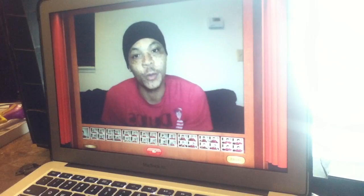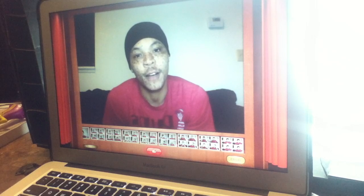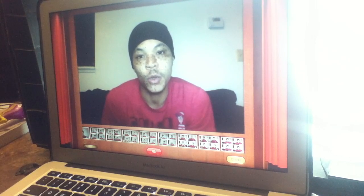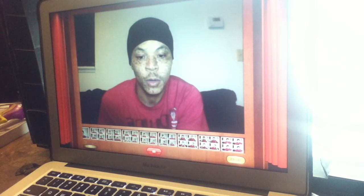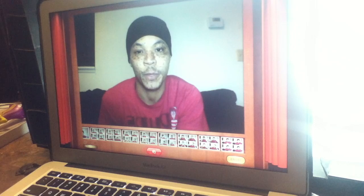Hello fellow YouTubers and 365ers. Today is day 43 of my 365 project. For today I will be using the application Photo Booth on the Mac computers. I found this one thing in the bottom left corner where it takes four pictures, so I'm going to choose that one and it's going to snap four pictures.